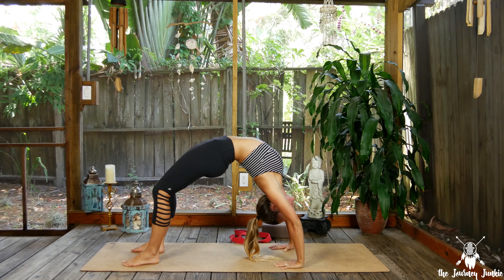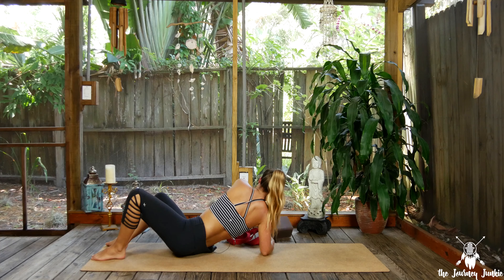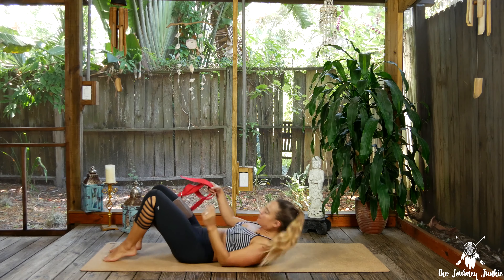One more round of breath, then exhale to slowly lower down. Hug the chin in as you slowly come down to your back, and then let the knees windshield wipe from side to side, relaxing the body.